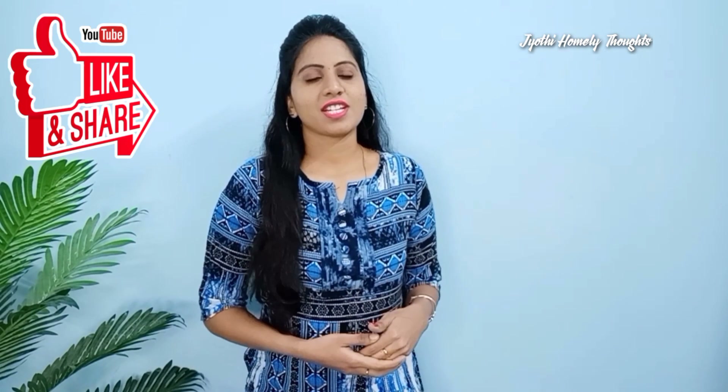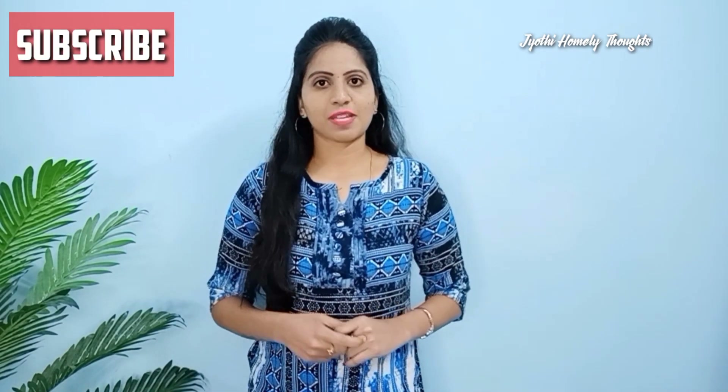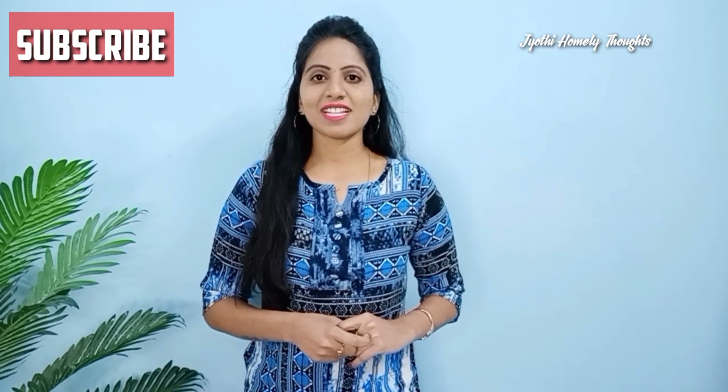You can use these face packs as part of your skincare routine. This video will help you very much. Friends, if you like this video, please share, comment, and don't forget to subscribe. See you in the next video. Until then, bye bye. Have a nice day.